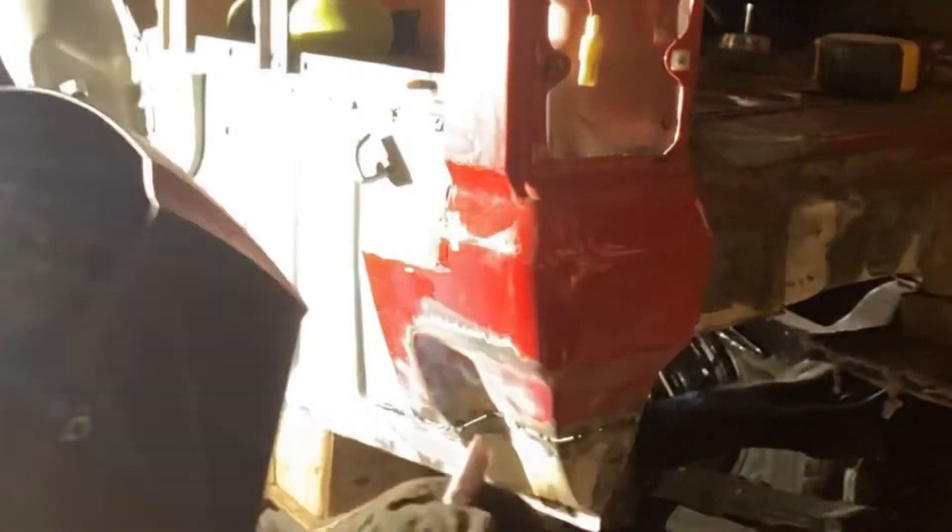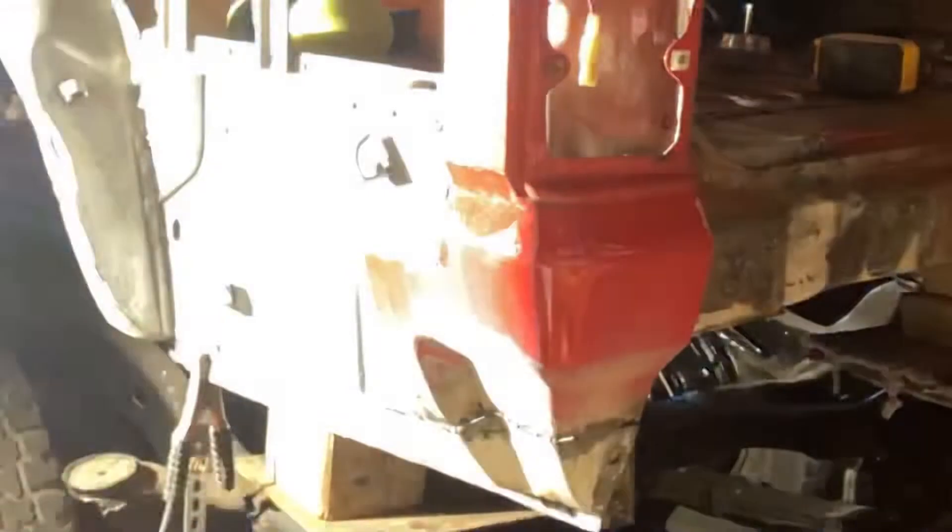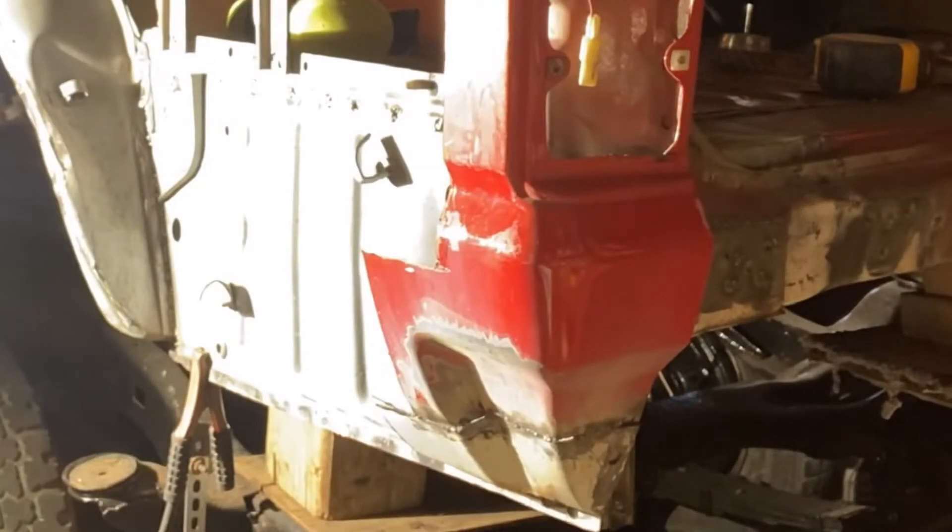Doing my stitch welds, I do a little section at a time, leave about a one inch gap in between each tack and that sort of minimizes the warping of the panel.